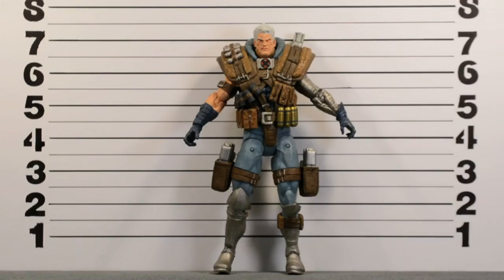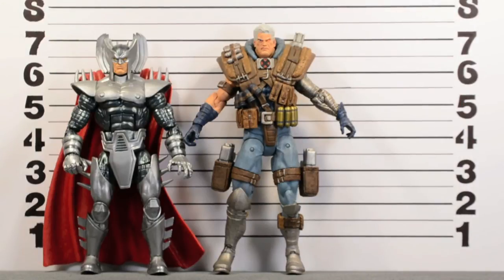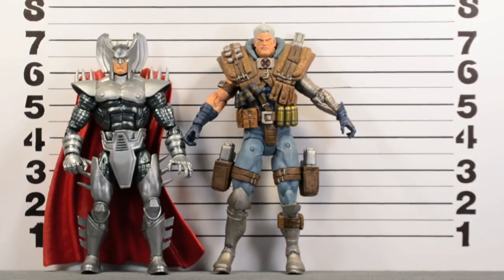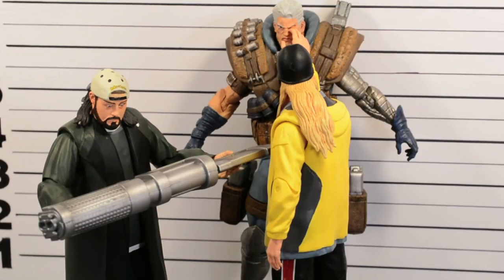Cable clocks in at about 7.5 inches tall. Here he's next to Marvel Select Gambit and Marvel Select Deadpool, which he is not to scale with — in real life he should be like 6 inches taller than both these guys. And here he is next to the Toys R Us exclusive Strife, which is supposed to be his clone, so again he's not to scale. And here's a Toy Biz Bishop and an X-Force Deadpool for comparison.